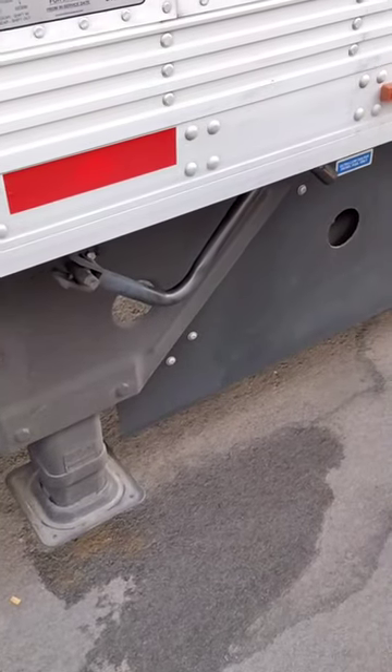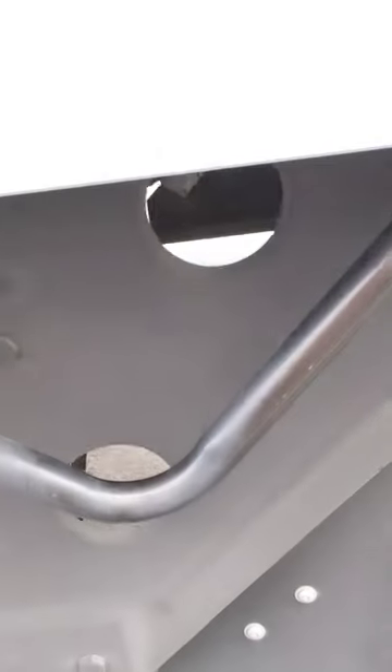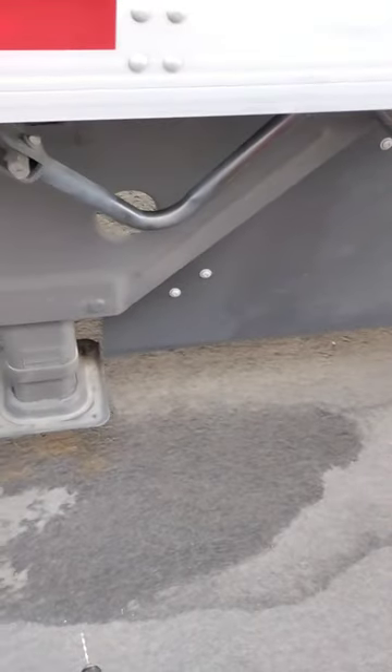I got me a brand new trailer here. She's a slick one. She's a 2023 utility, but it's got a little problem — every time I undo that landing gear after it rains, I get a boot full of water.